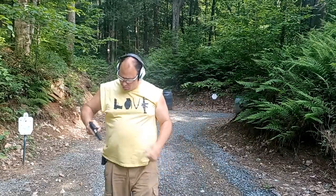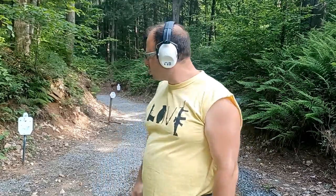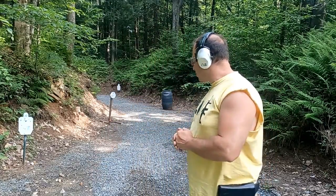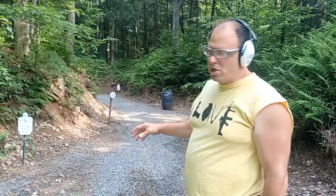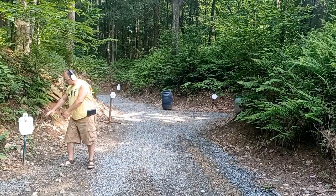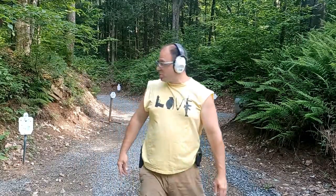Fun exercise. 22s are great because you can buy 300 or 500 round bricks and do lots of shooting. You can shoot the targets fairly close. I don't think I'd be that comfortable shooting that close even with a nine millimeter, even with the angle of deflection factored in — the nine millimeter could catch the edge of something and splatter in a completely different pattern. So 22s are really great for this type of training.